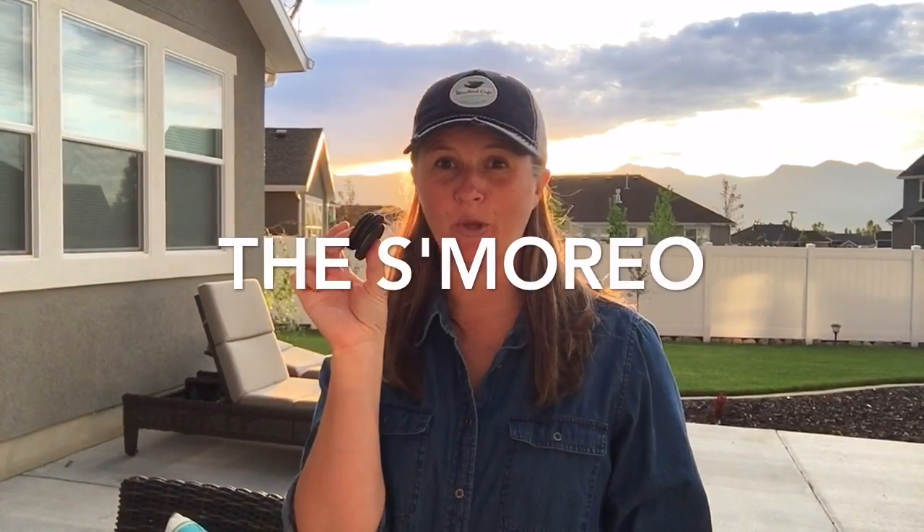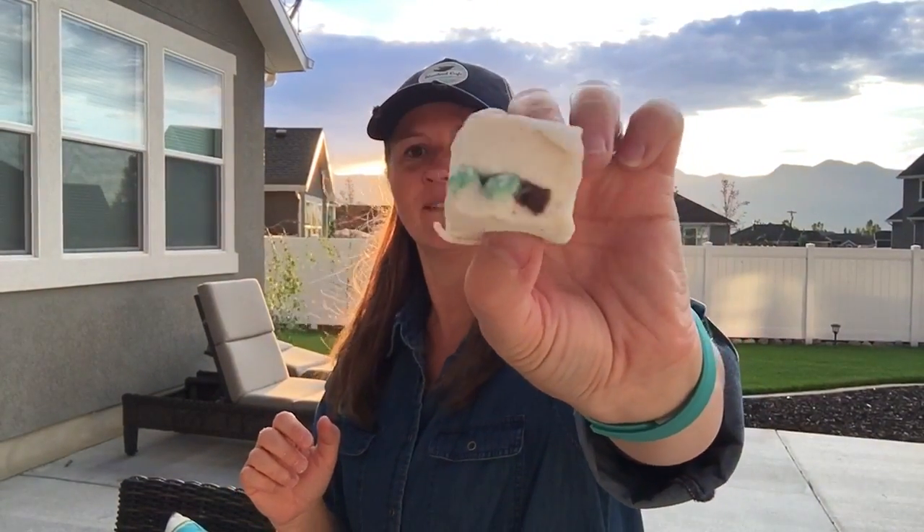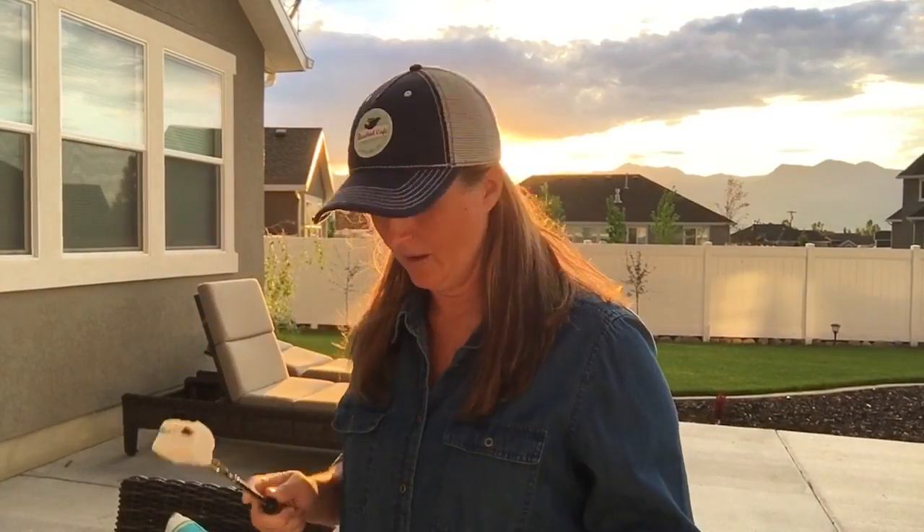These are chocolate mint Oreos. These are chocolate mint marshmallows. Check it out. I'm gonna roast this over the fire right in my own backyard. Want to see?